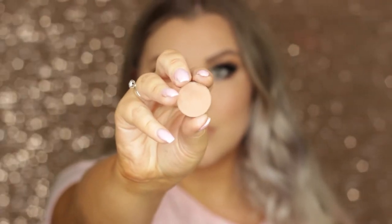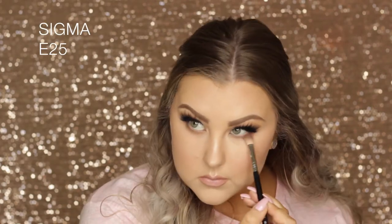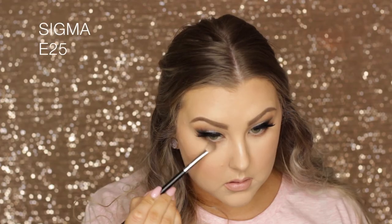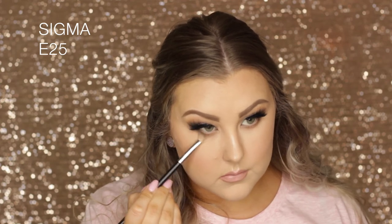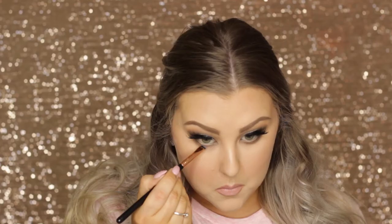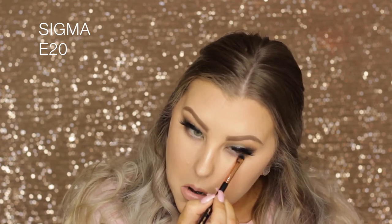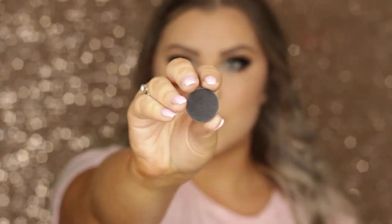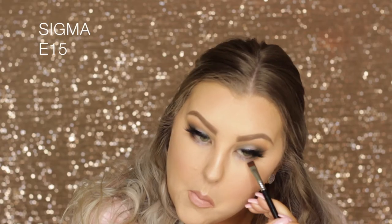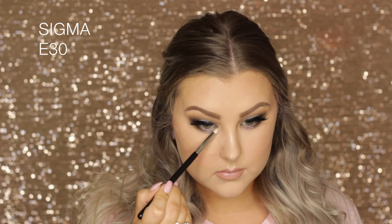Back to the under eyes — I'm taking Frappe on my E25 brush and buffing it right underneath the lower lash line. Then going in with High T the same way, keeping it not quite as far into the inner corner. Then I took Daydreamer, the foiled purple shadow, and applied it to the inner third of the lower lash line. Going in with Corrupt on an E15, I buff it into the lash line as close as I can get, then use Shimmer Shimmer for inner corner highlighting.